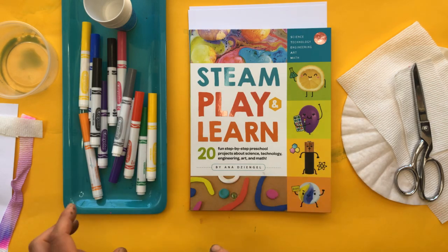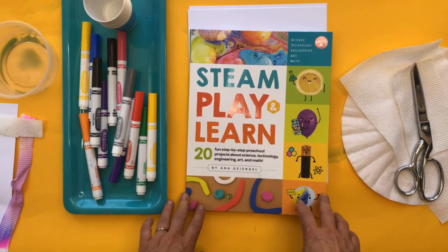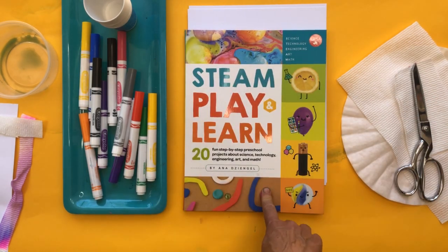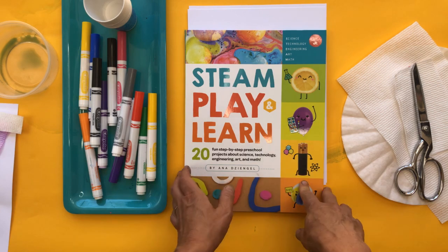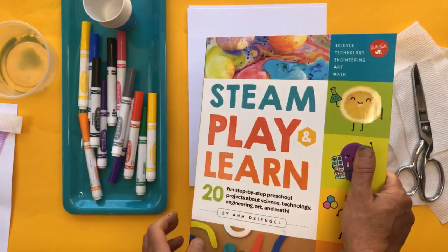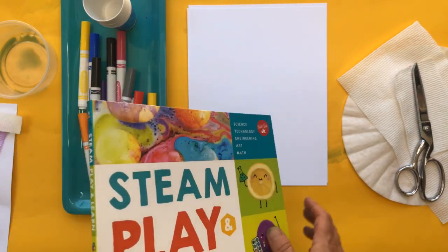There are a few specialty materials but none of the projects we're doing next week use any of the special materials — we're just going to use pretty basic stuff. I originally wrote it for preschool age kids but a lot of the projects are totally appropriate for kids of all ages, from about three to eleven. I'm also going to have a few copies to give away next week. If you want to get it in advance, it's on Amazon and also on Bookshop — I'll throw a link below because they support local independent bookstores.